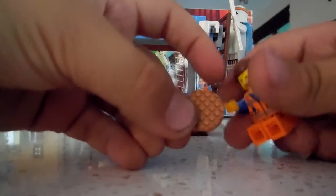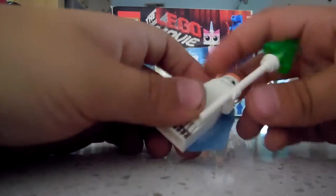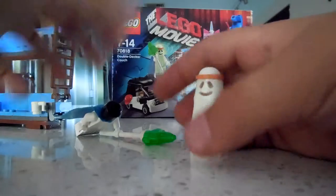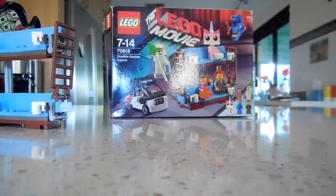Next there is Emmet. He comes with this lovely circular waffle which he's getting all dirty with his hands, and he has his happy face and sad face. Now the best one — in my opinion — is Ghost Vitruvius. He has his star and the ghost glowing piece. If I cover it up a bit you can just see it glows. He comes with a cape and a nice little skirt piece, but no sad face.